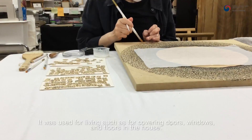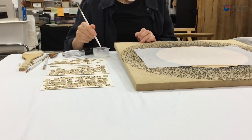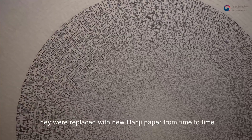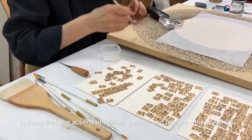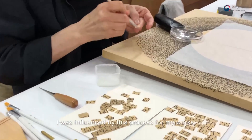Hanji was used for living, such as for covering doors, windows, and flowers in the house. They were replaced with new Hanji paper from time to time. In doing that, the actions of tearing, cutting, and pasting were involved. I was influenced by this process for my works.